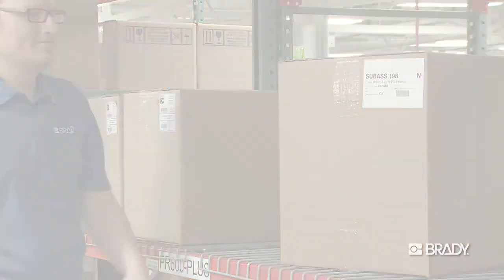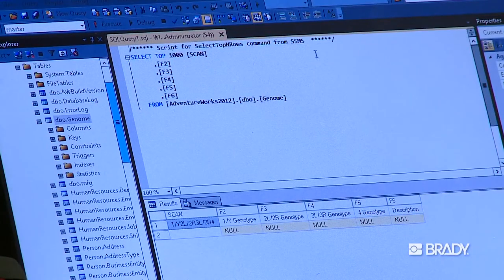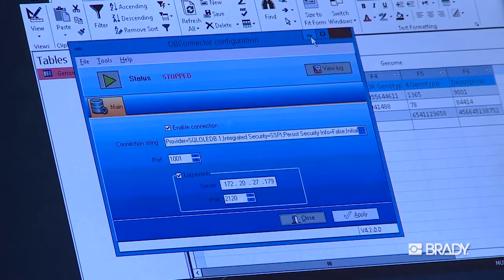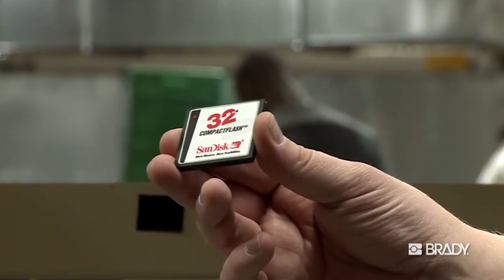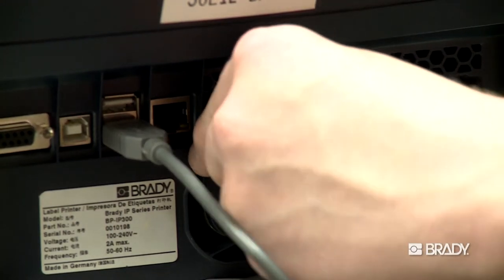Here's how it works. Brady's professional services team creates a custom script or template for your label based on your request. You'll then receive a compact flash card containing that information. Simply insert the card into the back of your corresponding printer and power it on.